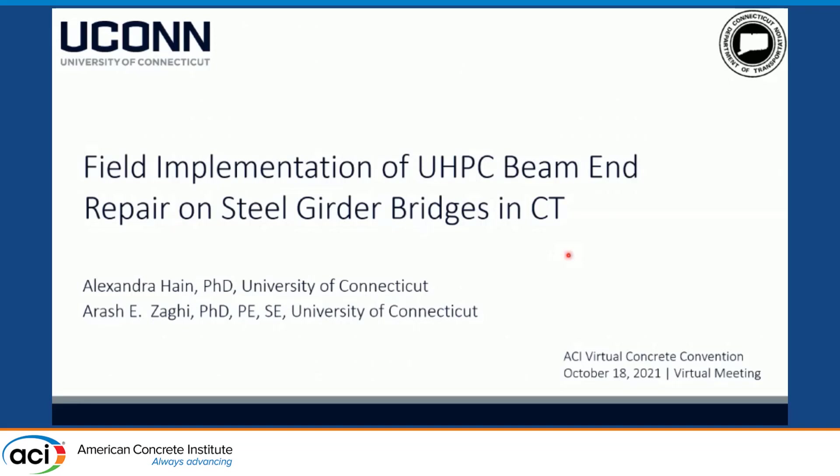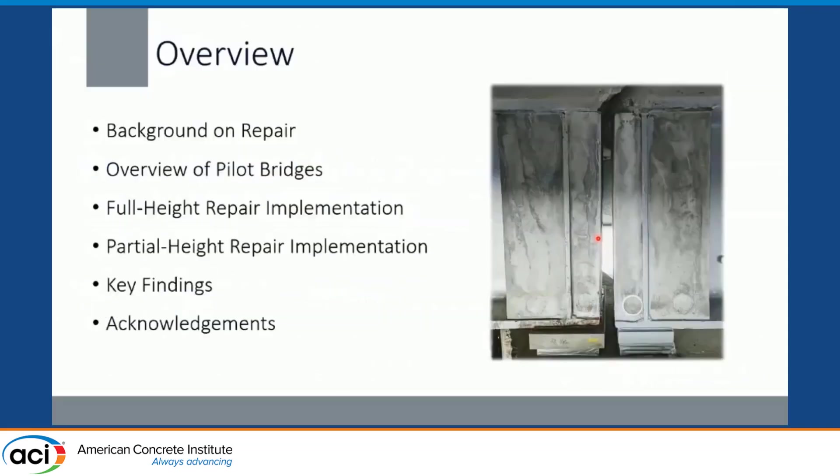Thank you everyone so much for being here. I'm excited to present some of our work here at UConn on the field implementation of UHPC beam end repairs on steel girder bridges in Connecticut. I'm going to start off with some background on the repairs and previous research that got us to the point of field implementations, and then provide an overview of the two different implementations on two bridges.